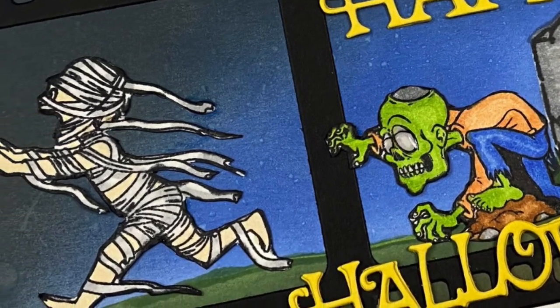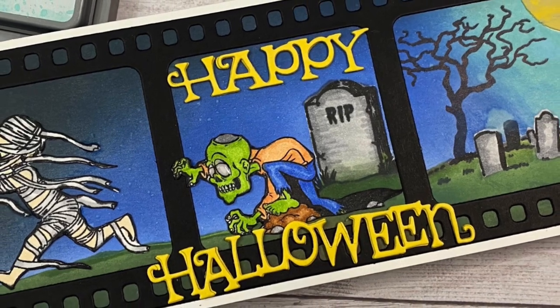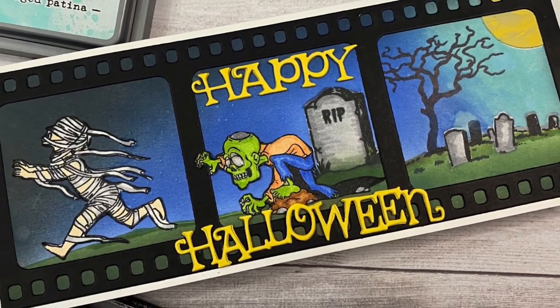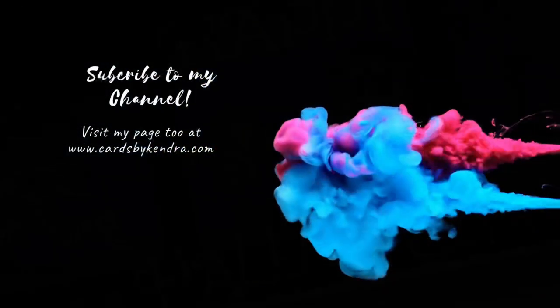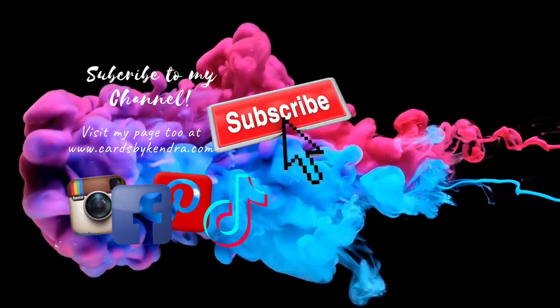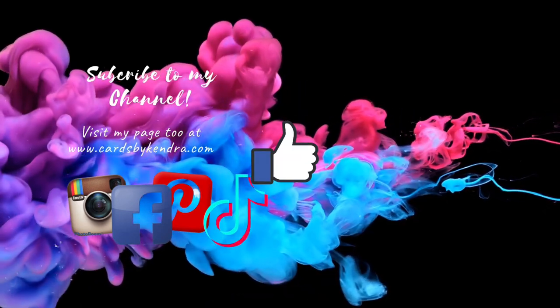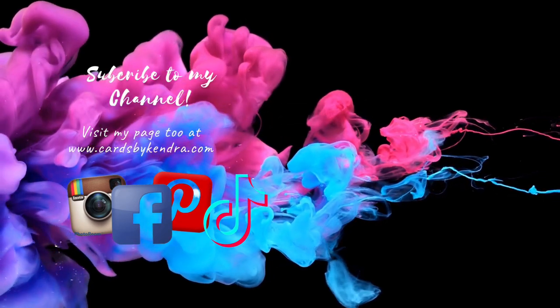I really love how this turned out — let me know what you think of this slimline card in the comments below. For more information on the products seen in this video, click the links directly below to head over to the Whimsy Stamps website. I appreciate you so much for spending time with me today. If you're not already a subscriber, I hope you'll click that subscribe button and hit the thumbs up. Thank you so much for watching and I hope you have a wonderful crafty day — see you again soon!